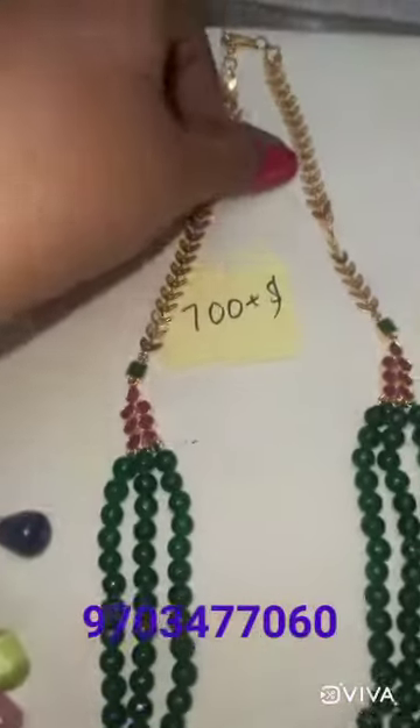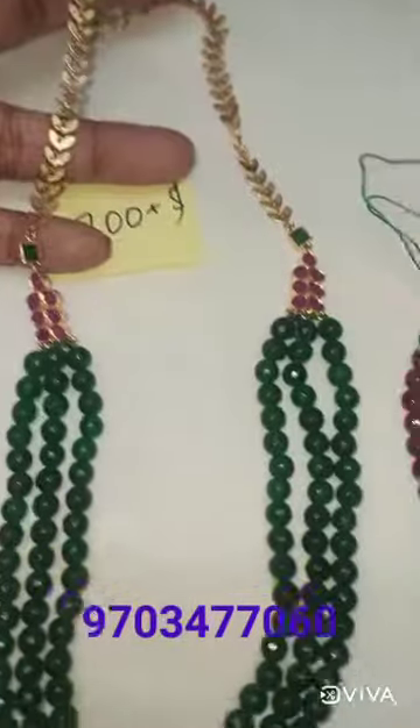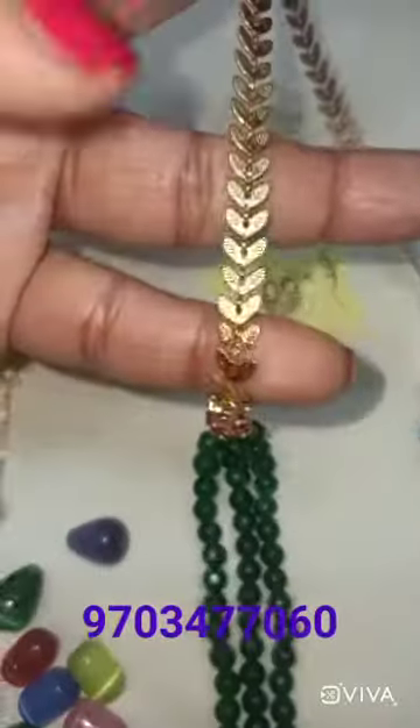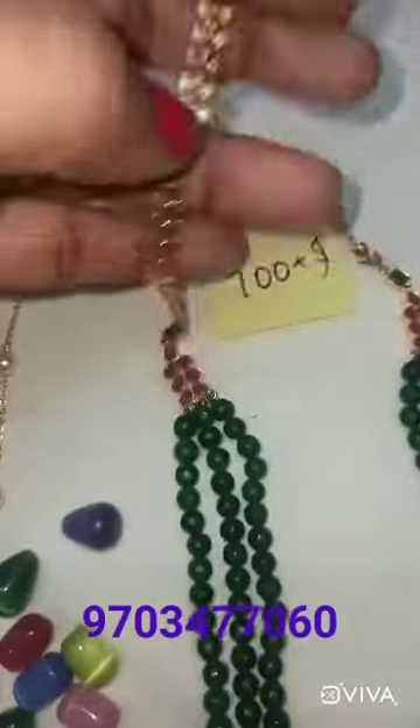Next, I will show you a nice and heavy chain. I will make it as a test. I will show you the leaf pattern in the gold chain.